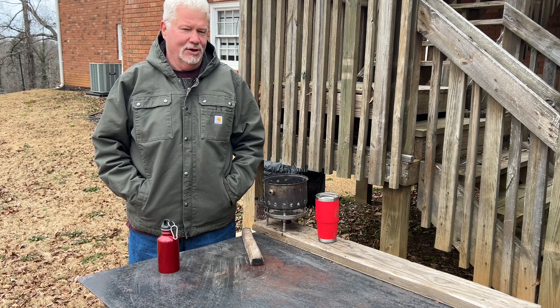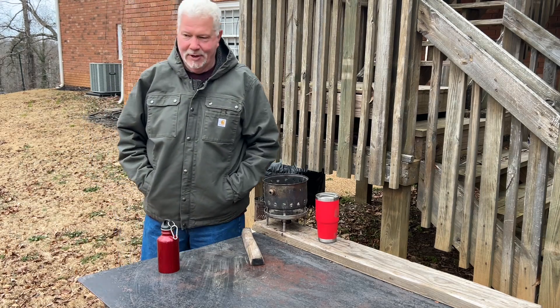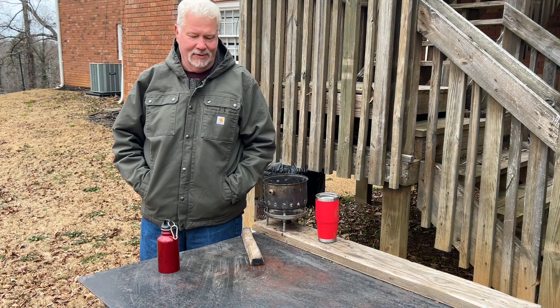So I just wanted to show you — it's 12 degrees out. Thankfully the table is not frosty so we can work on the table. I want to go ahead and get two ignitions and fire up some of these cold leaves straight off the ground.